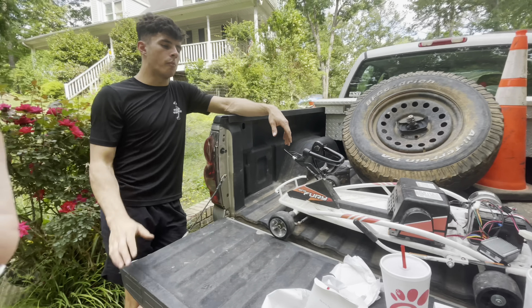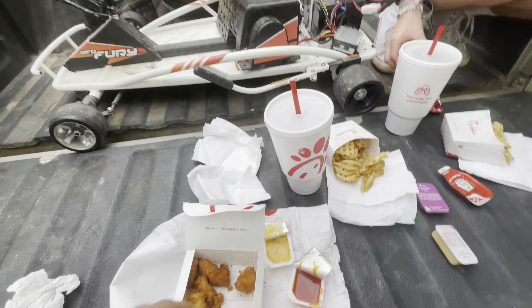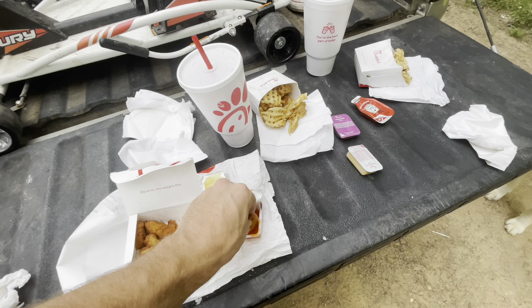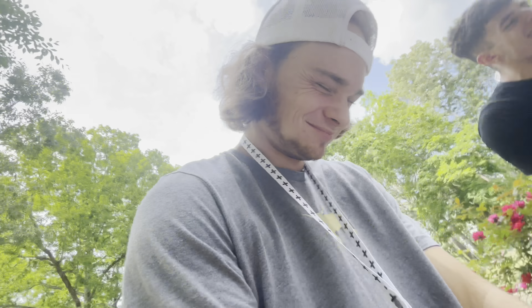Last ex-girlfriend didn't like him too much — took an axe to the bed. It's always the ex-girlfriend that tears up the trucks. This piece is shoved up inside the keyway of the starter gear, so that's an issue.